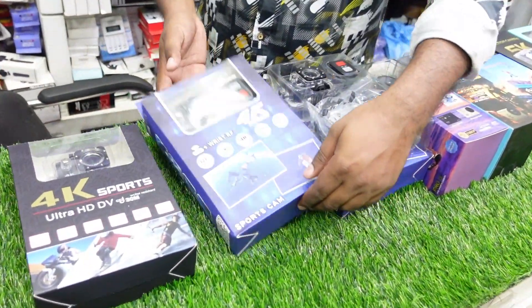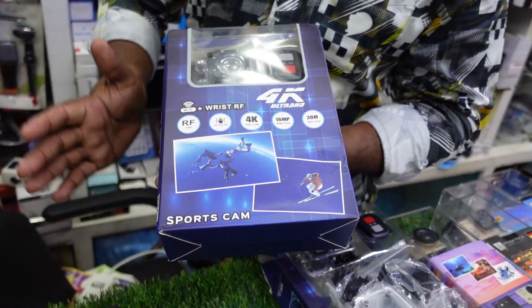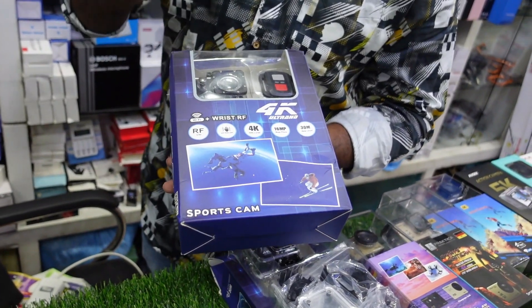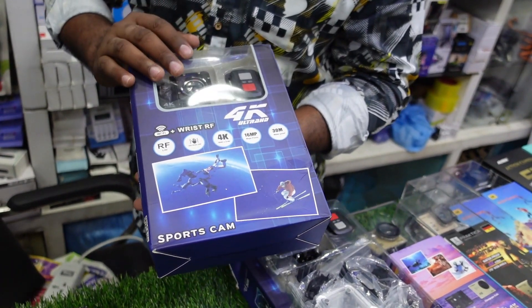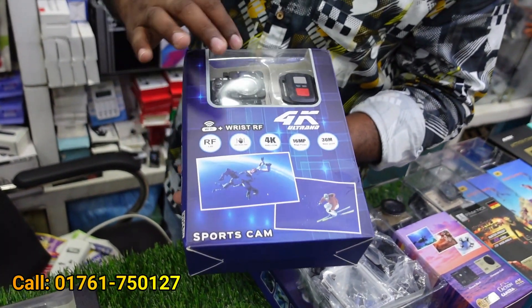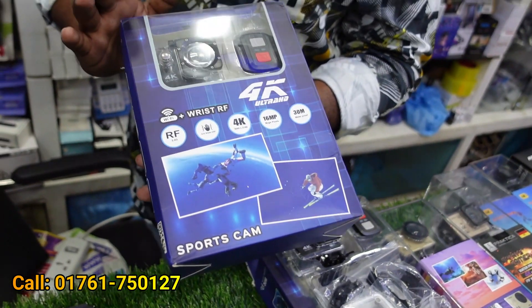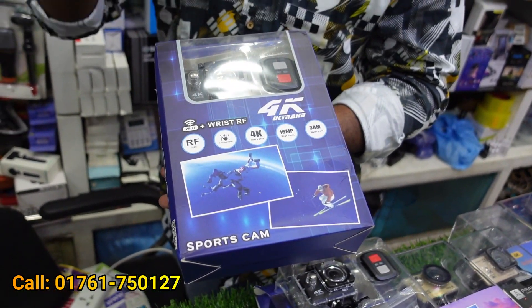As you can see, this is a 4K sport HD camera. This is a 4K video. It is 6 megapixels. This is a Bluetooth remote. It is fully waterproof.